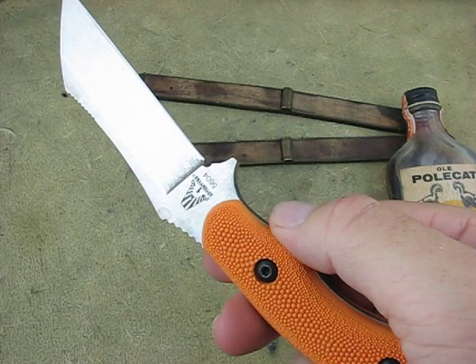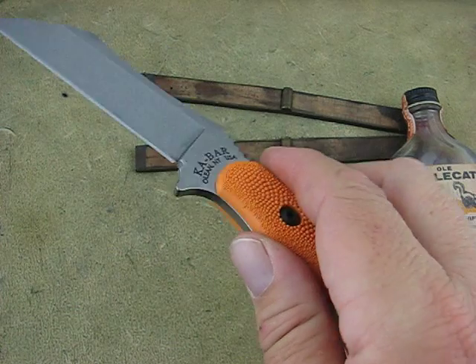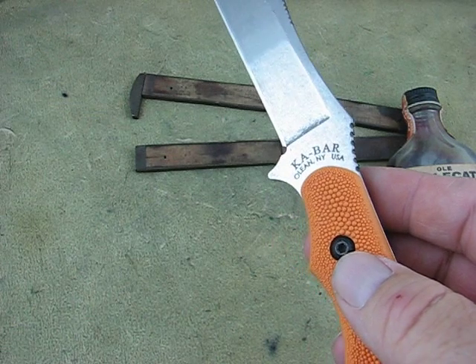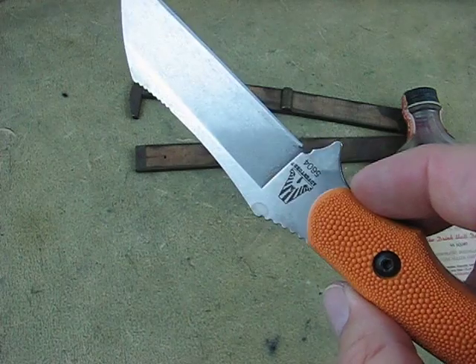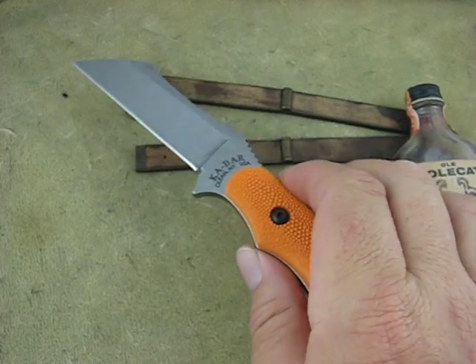I don't know who makes it for KA-BAR, but it's made in the United States, so that narrows it down quite a bit. But it already kind of has a patina on it, so it'll be a real quick patina knife. And that dude feels like it's thick enough, it'll last you forever.